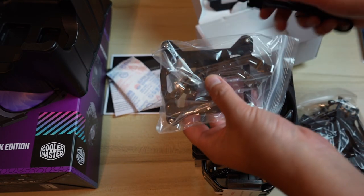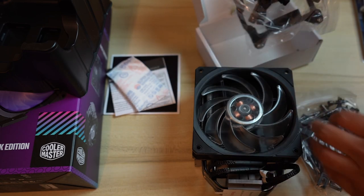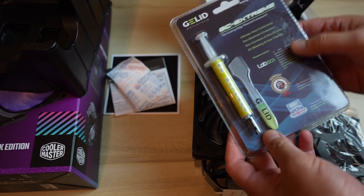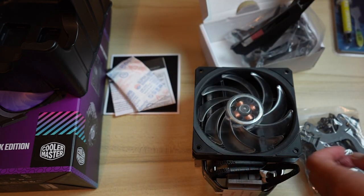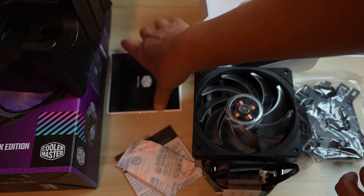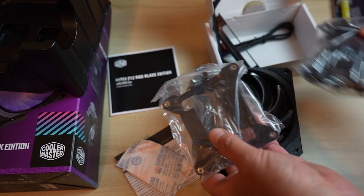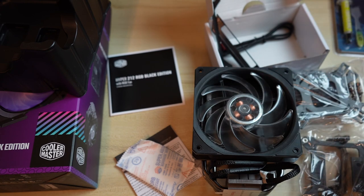This backplate is going to go in the rear of the motherboard. There's also a power component and some thermal paste included, but I have my own — the Gelid GC Extreme, which comes with a spreader. This cooler is more complex than my previous one, and it supports AMD CPUs as well, so I'll need to go through the guide to identify the correct parts.